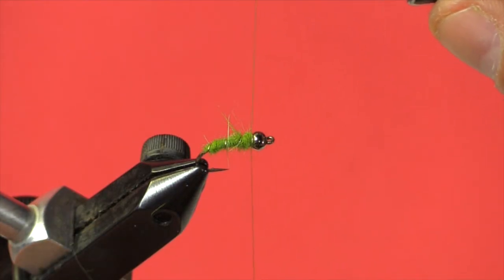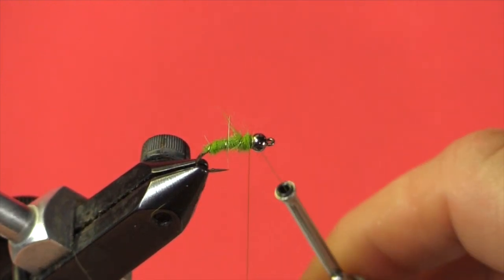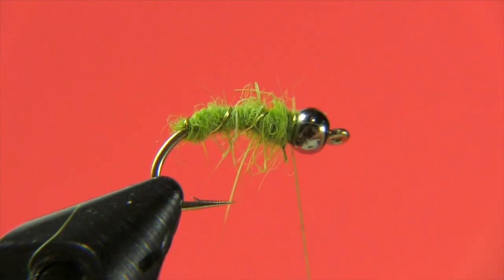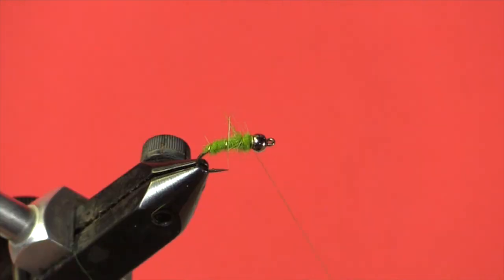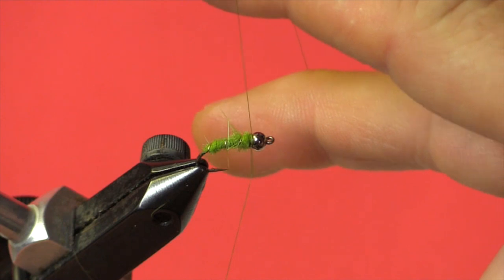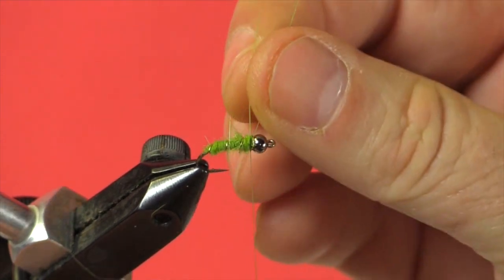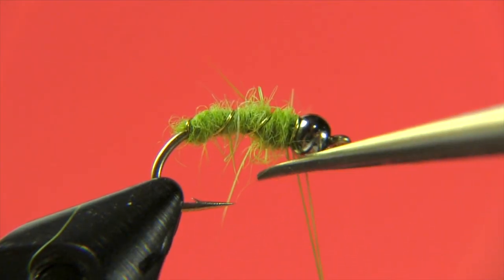I did accidentally cut the thread, but don't panic — everything's locked into place. Just start the thread in behind the bead once more, do two, three, or four turns to lock it in, then trim off the excess thread. We'll come in with a small whip finish behind the bead — two, three, or four wraps, depending on how you'd like to lock it in. Trim the thread, and there we have the green rockworm. It's a very simple caddis pattern you can tie in several different colors to imitate the caddises in your area or the time of year they're hatching.